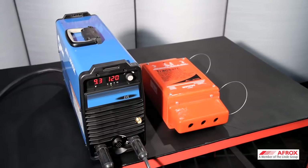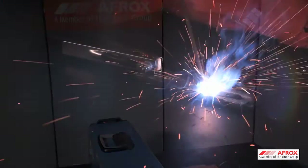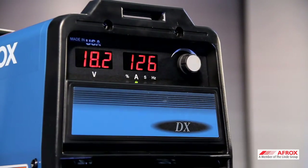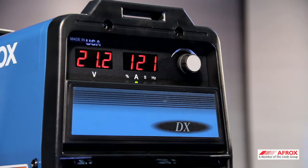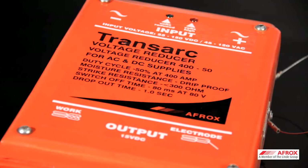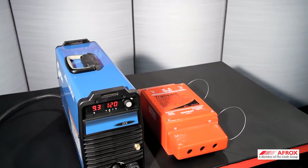A voltage reducer is critical in stick welding applications, particularly in wet conditions, as it prevents the welder from electrocution. The voltage reducer reduces OCV voltage down to 14 volts DC when welding is not in process. Voltage reducers can be purchased separately or are built in to a selected range of equipment sold by AFROX.